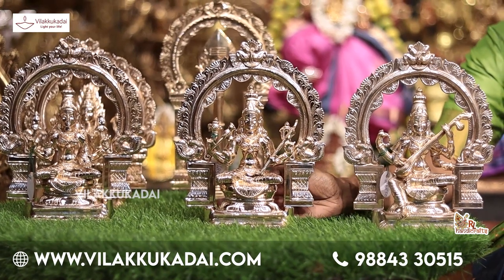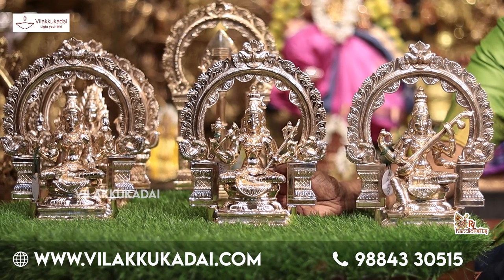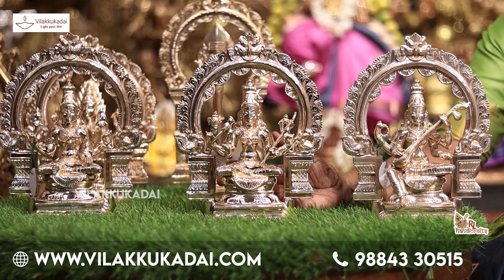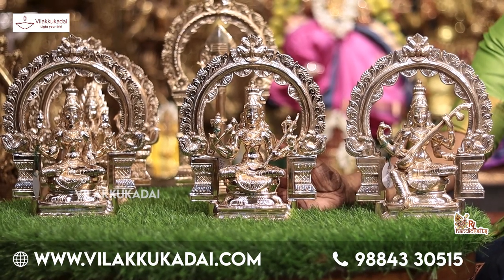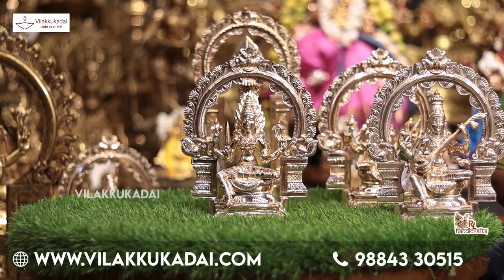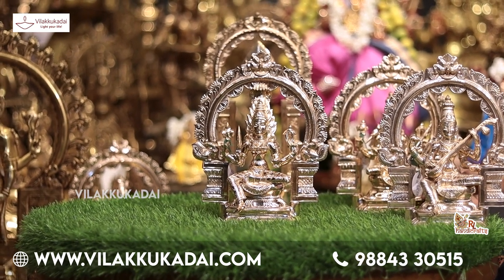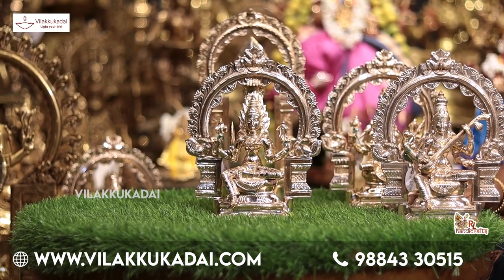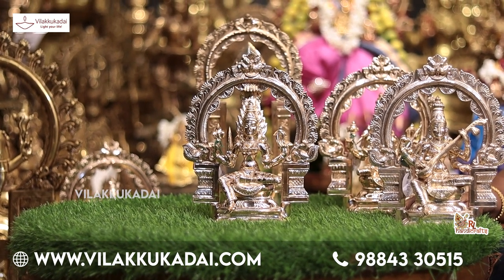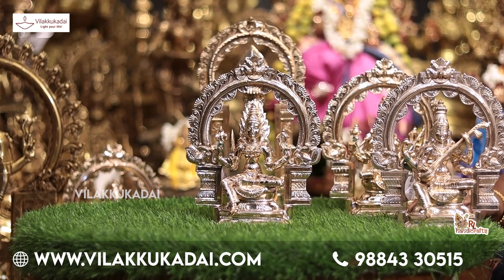We are now looking at the Kamachi Vigraha. The pose is 10 inches. It is the case of Kamachi Vigraha. This pose is the pose of Kamachi Vigraha. After all, it is a primary Kamachi Vigraha.